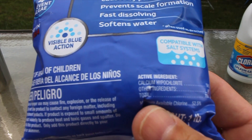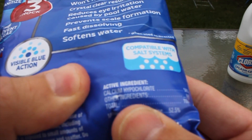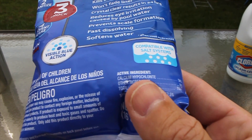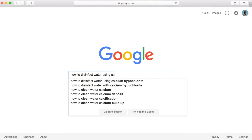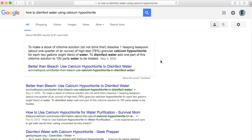You can take a specific amount of pool shock, mix it with water, and now you've got a solution that can serve as a water purifier. So for many preppers, this is a very popular option to have in storage. If you Google how to disinfect water using calcium hypochlorite, you'll find a lot of information online about mixing it with water and how to get a purifying solution. I'll also include a link in the description below if you'd like to purchase it online.